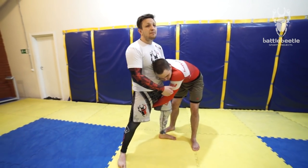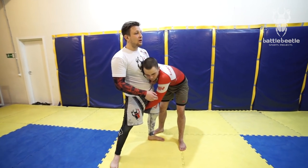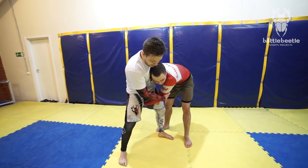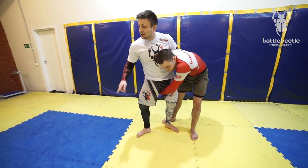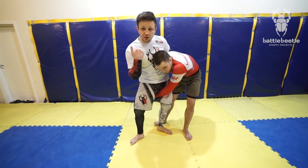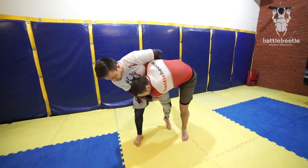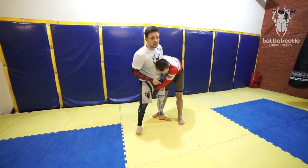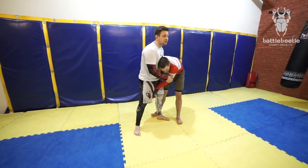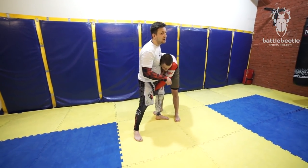Basically here, I don't have to do anything except for turning my foot, pointing my toes to the direction of his motion, rotating him, making a wheel motion here and making a swing in the air. Just a classic Uchimata — he does the job for me. I don't have to do anything here.